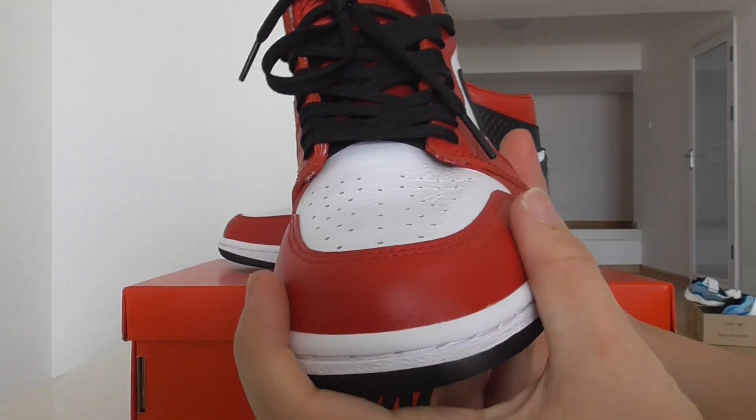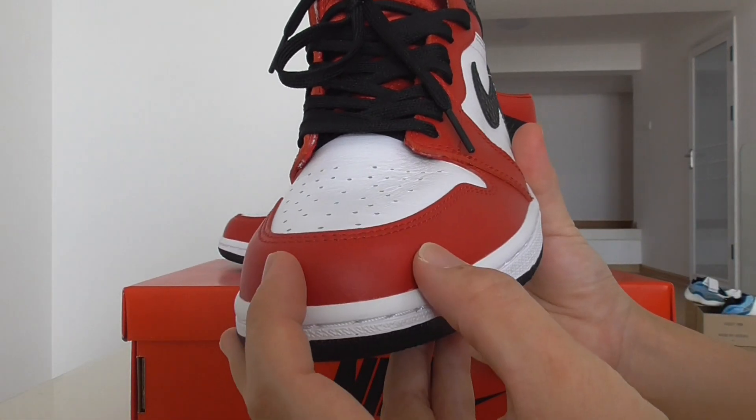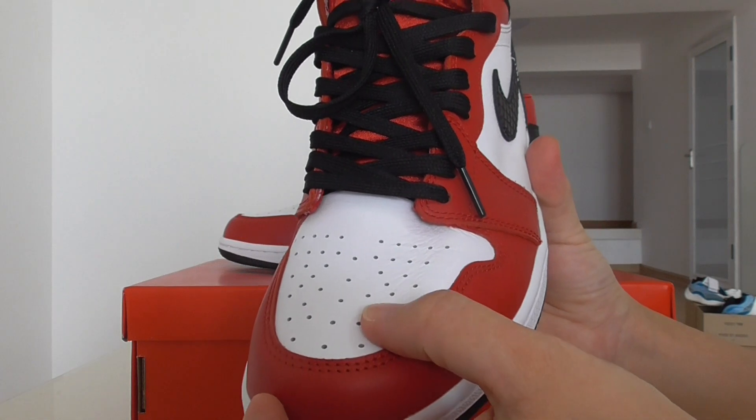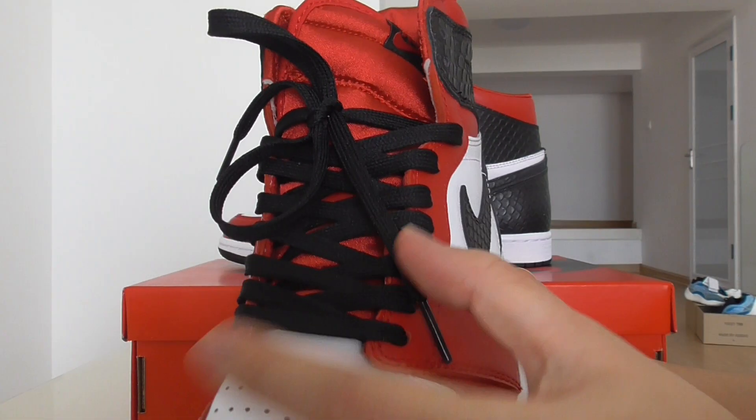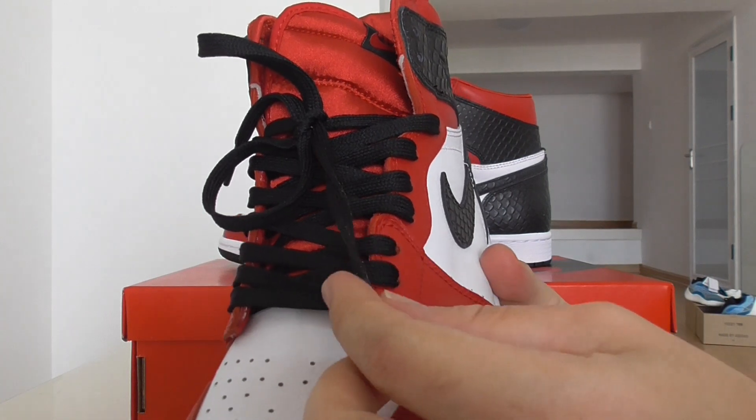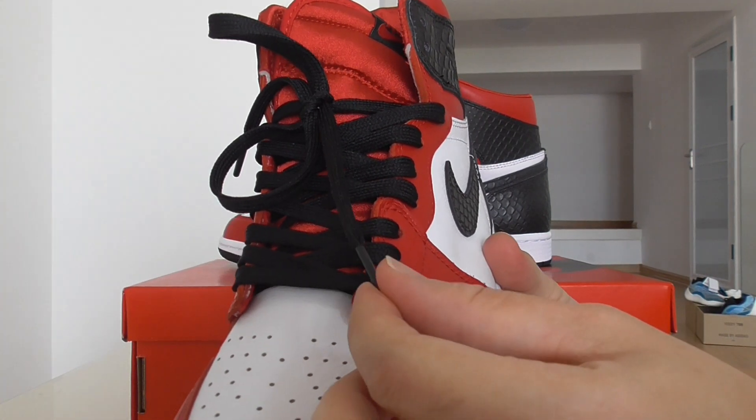About the front, you can check the toe box — it has a very good shape. And the white part with the lace holes. The laces are black in color, and it has a flat shape.